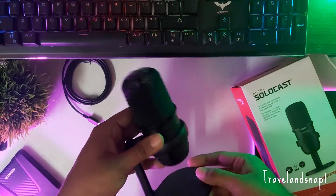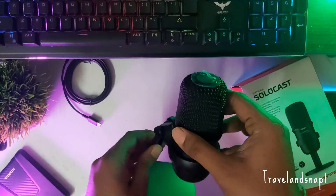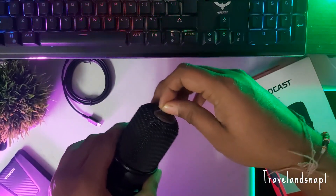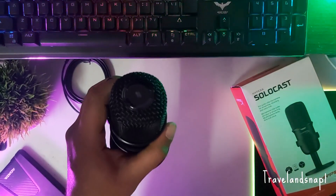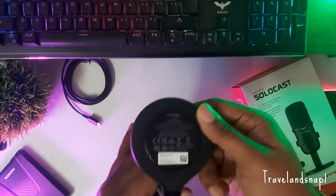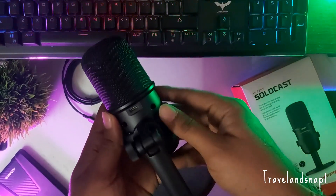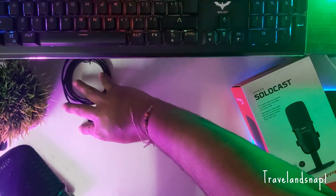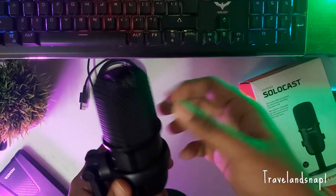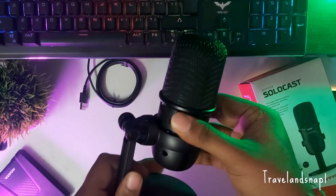Then comes the mic itself, and it's caged inside a plastic shell which is weirdly tough to get out. Holding the mic in hand feels quite nice and you have a lot of flexibility. The stand is made quite nicely, and we have a cover at the top — peel it off and that's your tap-to-mute button. At the bottom you have three rubber pads which help stabilize your stand so it doesn't wobble. You have the Type-C port where this cable connects, and the other end goes to the computer. The cage is made of solid metal, so it's quite nicely built.